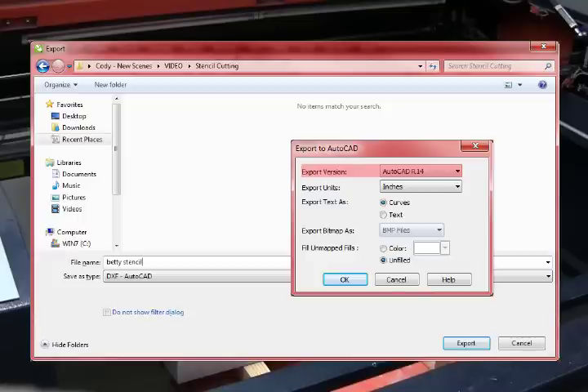Export version will be set to AutoCAD R14. Export units will be set to inches. For export text, I'm going to use curves. Export bitmap as needs to be set to BMP files for the machine to read the file. And finally, Fill unmapped fills should remain at unfilled. Now I'll click OK and move on to LaserCut 5.3.